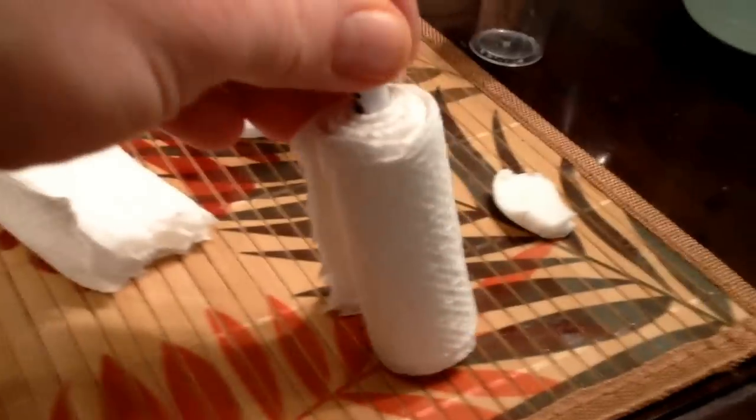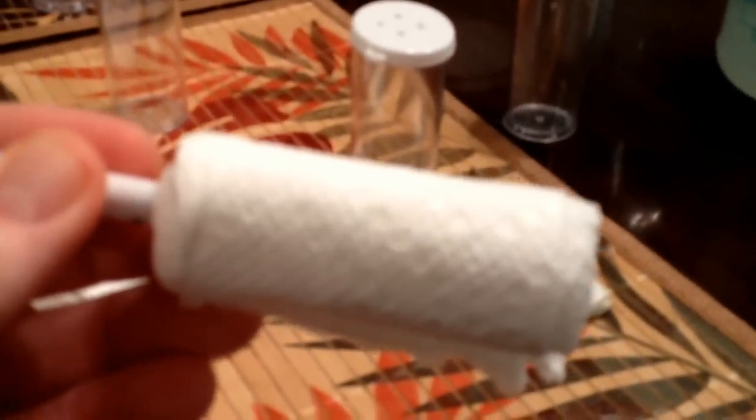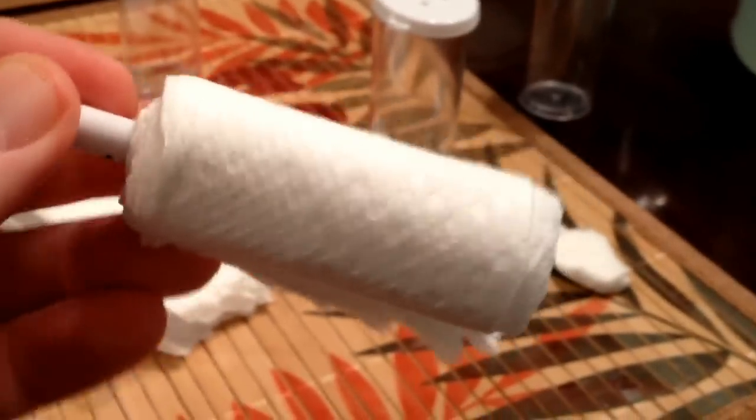Next, I've rolled up a paper towel around a pin. I'll mist that and fit it right down in here. Now the wrapped-up paper towel is in the vial. I've misted it so it's nice and moist. I have this little piece right here so when I'm finished I can cover it up.